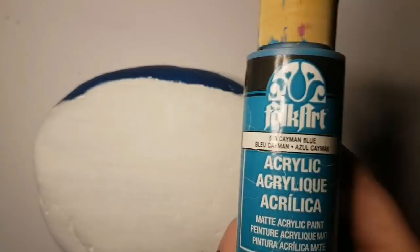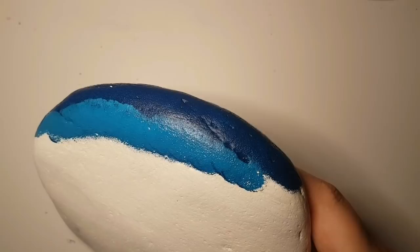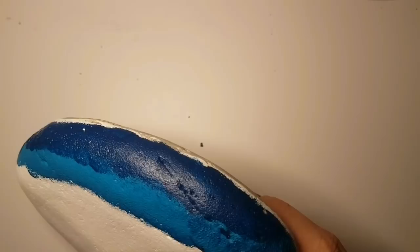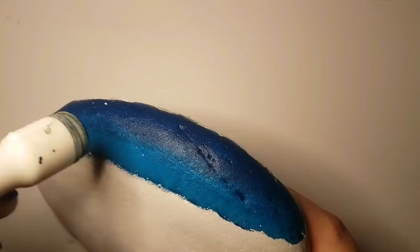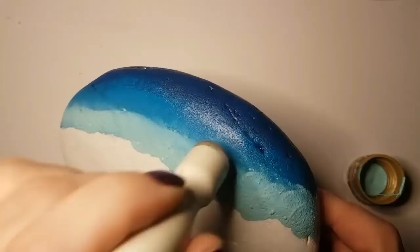I'm starting off with cerulean blue and I'm using sponges — you can use any kind of sponges for this, you just need to blend. A couple of people have messaged me asking why they're not getting the color I'm getting, why it's looking muddy. Try not using too much paint when you're sponging — always sponge some off. Don't have too much on your sponge, and make sure you switch sponges with every color, or else you're just mixing colors together and it's never going to work out the way you want. Definitely use a new sponge for each different color.